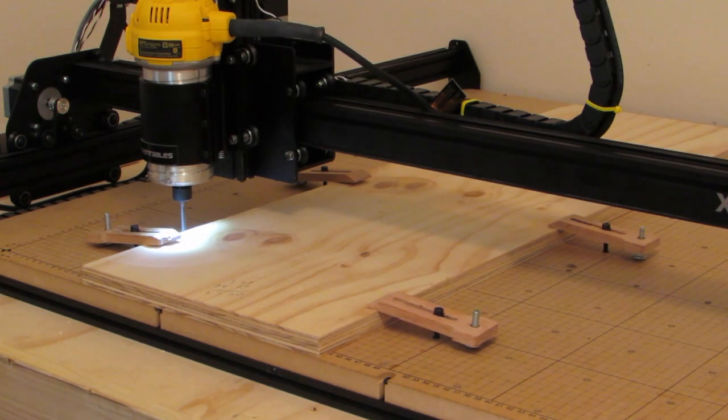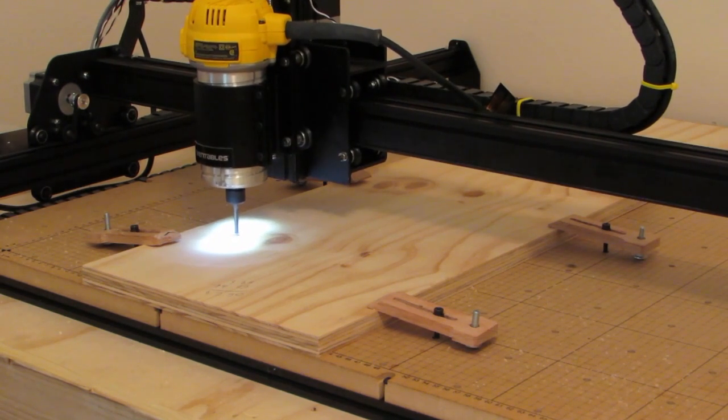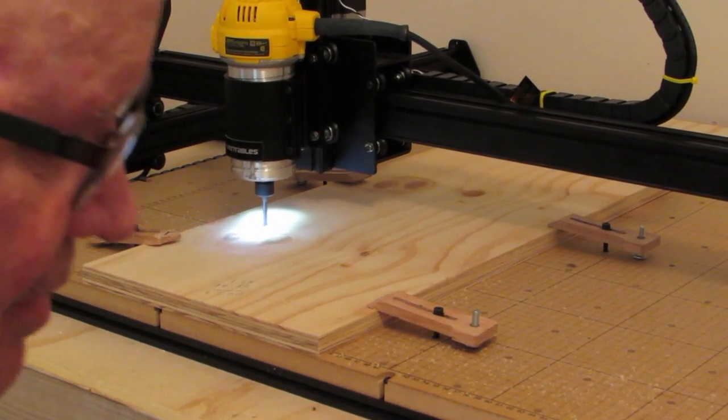Well, we're going to start cutting here right now. There we go. I'm going to turn my vacuum on and go ahead and do this.